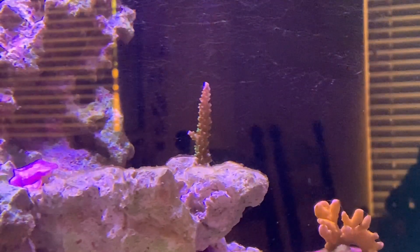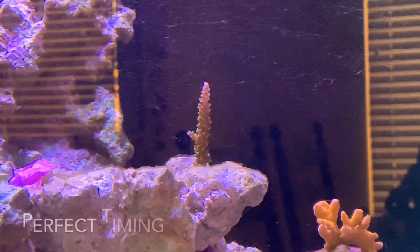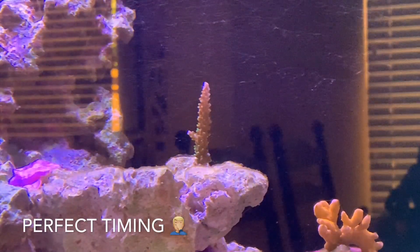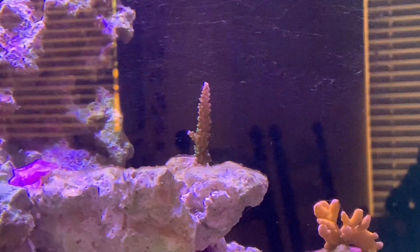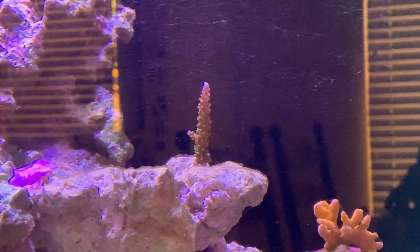I did add a couple of SPS frags last week to the system — that was right before I got this huge cyano bloom, so not exactly the best timing. The corals were already stressed from the move and the dips and everything, and then cyano on top of that is not a good mix.